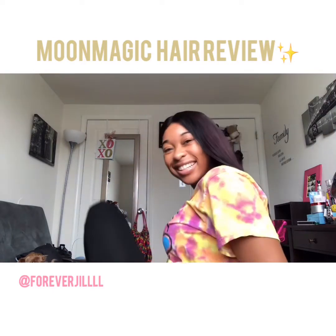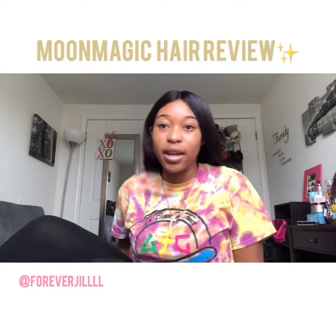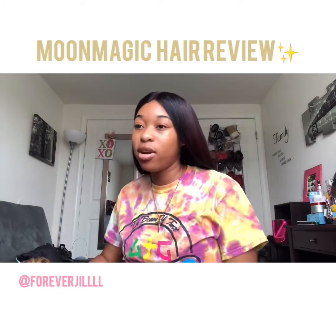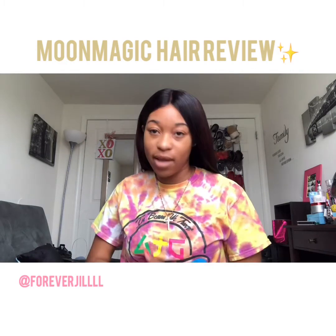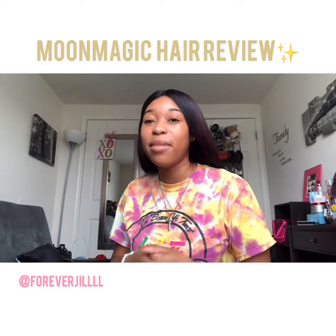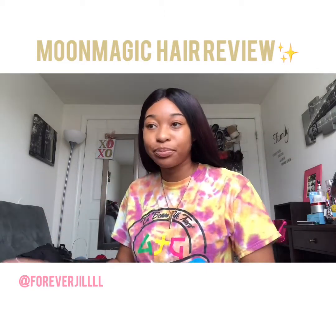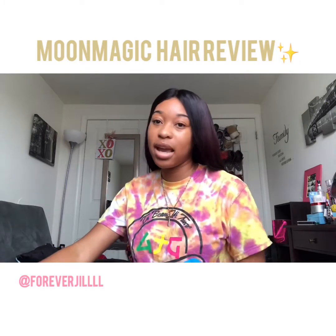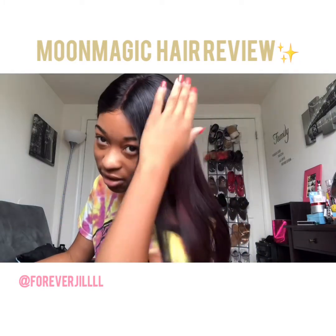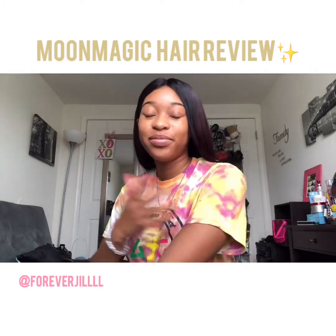I love it. It's Brazilian straight — I wanted to try something different because I always get body wave, but every time you flat iron body wave it sometimes goes back to wavy. If it's humid it goes back to its pattern. I wanted strictly straight hair so I don't have to worry about that.